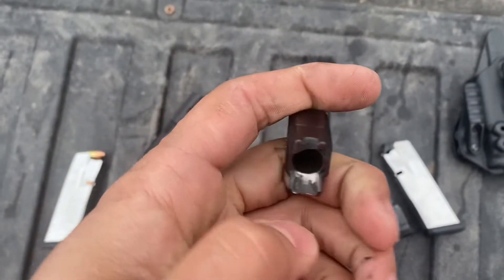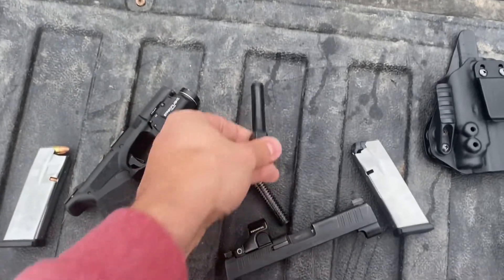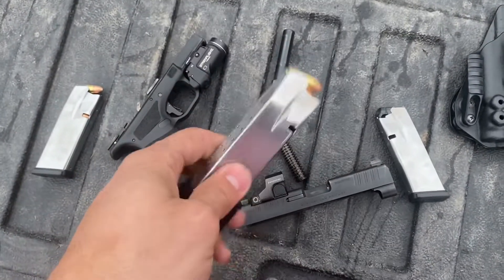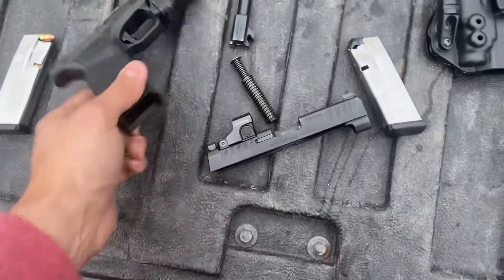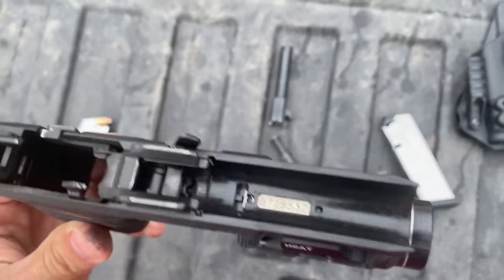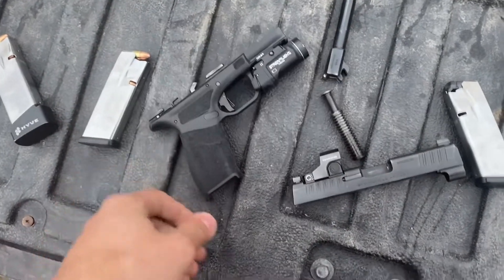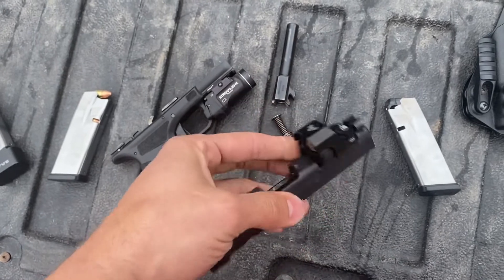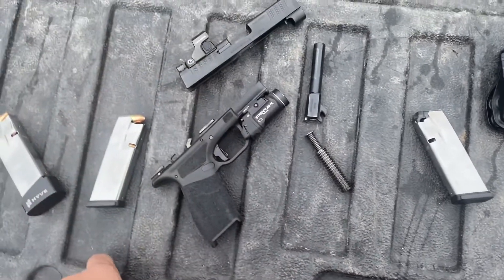Cleanup has been very easy. You can see that polished feed ramp. I had about a 400 to 500 round string where I just did not clean or lubricate this gun — it worked perfectly fine, never had a single issue. She's definitely going to be good for those of you who do not take care of your carry guns. Slide rails are slicked up at 1,100 rounds. Everything looks pretty good and she's been dead-ass reliable. As far as functionality, ergonomics, and reliability, it's exceptional.